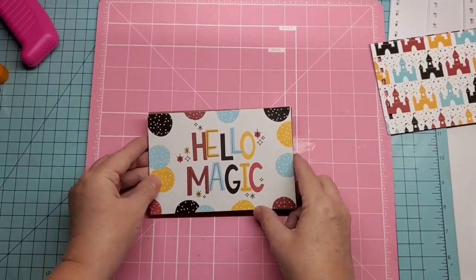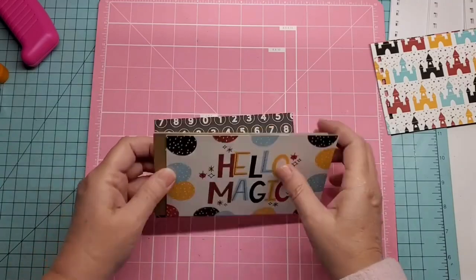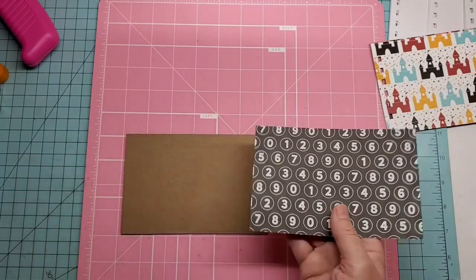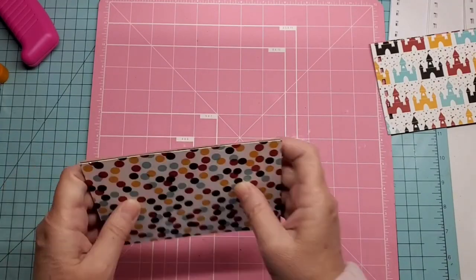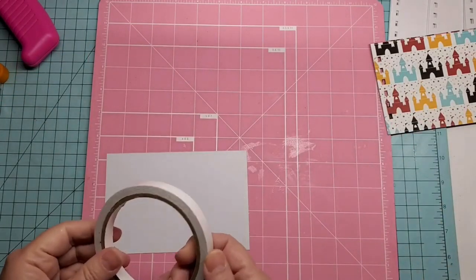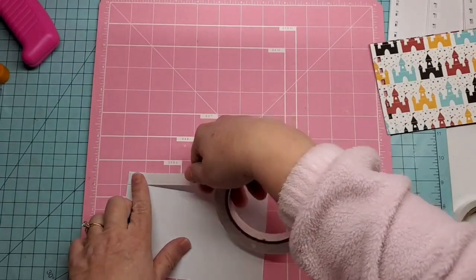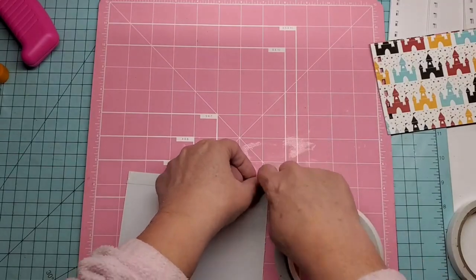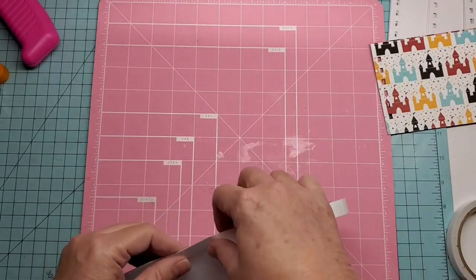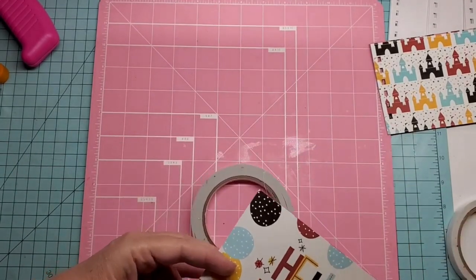For the front of my book, I picked out this page which says Hello Magic — it was already framed in a four by six, so I just cut the whole page out. It's white on the back, but I'm going to glue it down to my front cover anyway. I'm going to use this side for my back cover. We're going to use a couple of adhesives. I have some half-inch double-sided tape and I'm going to put it around all four sides. I decided to cut it this time to get it closer to the edge.